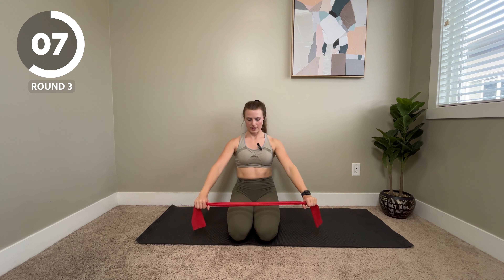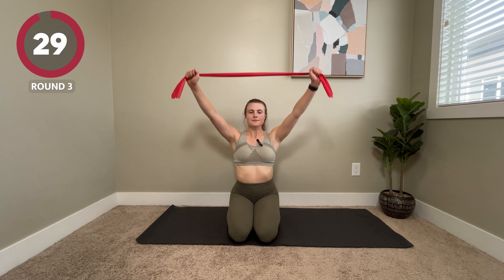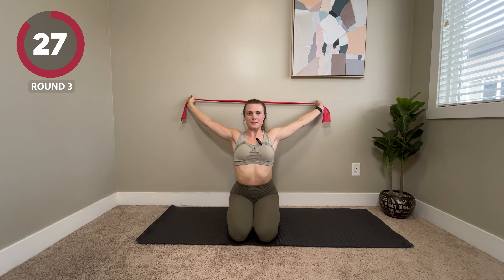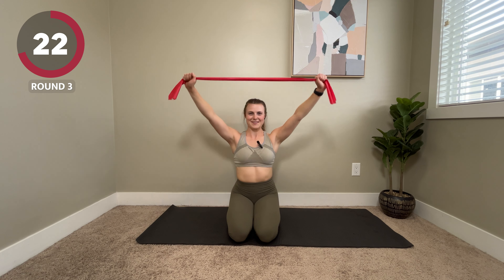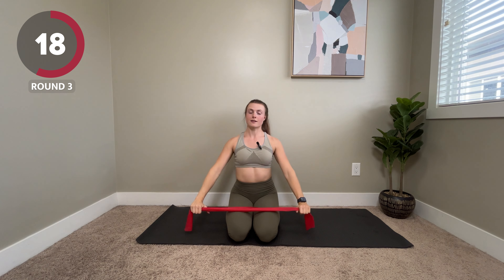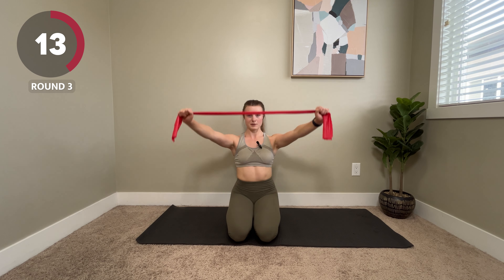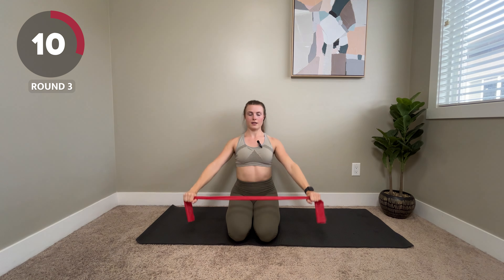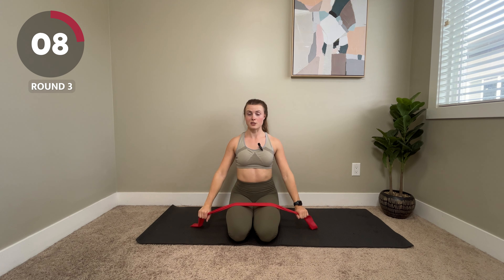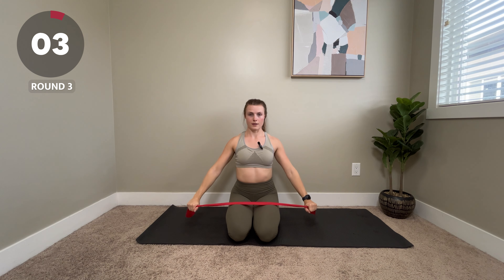Last two moves — back to our overhead dislocates. Over and down. This is another good one to see progress on. You might just be up to shoulder level and you'll notice yourself over time being able to get a little bit higher as you work on it. Another good one to do at your desk as well.